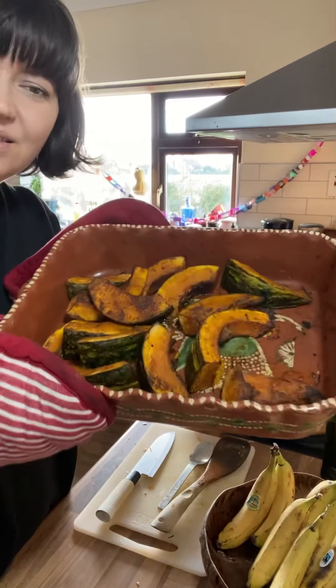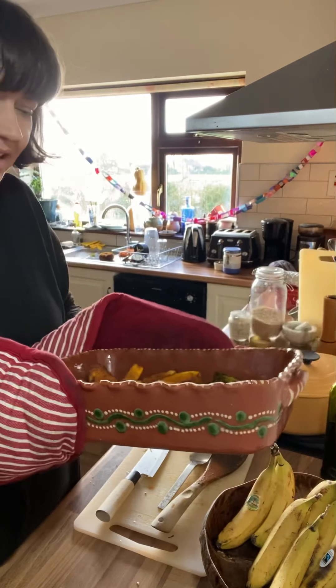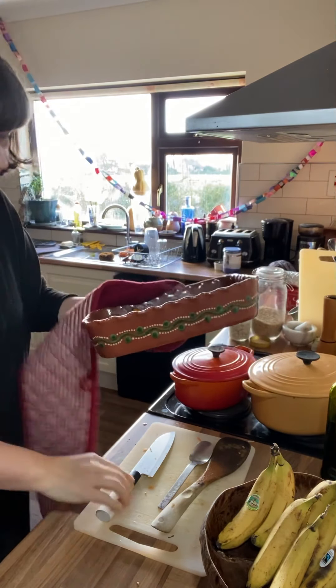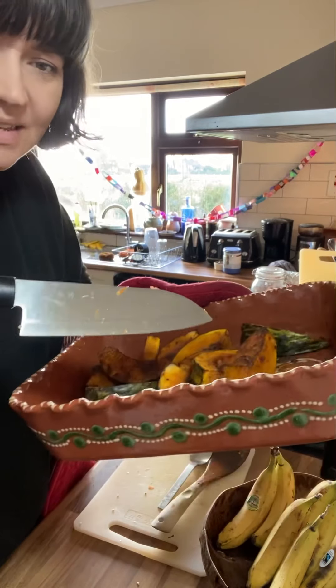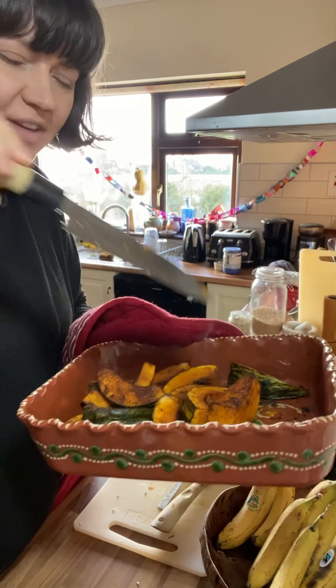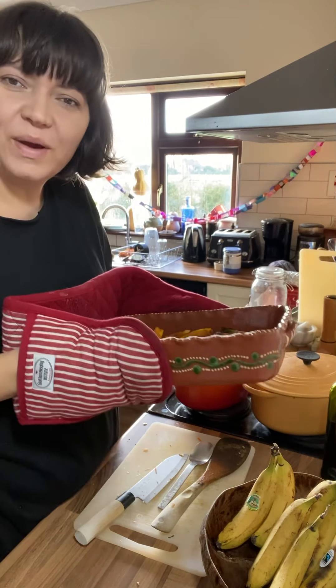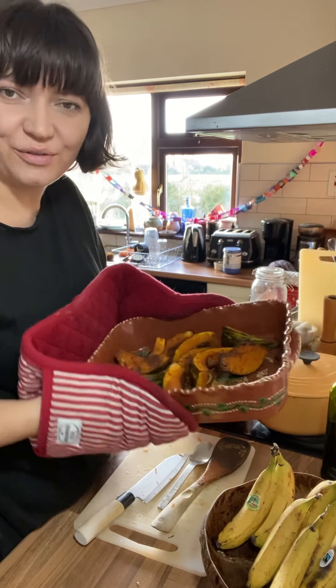The jerk squash has come out of the oven - it's perfectly soft with beautiful caramelized edges. You can test it by poking a little knife in to see if it's cooked all the way through. I'm going to keep that warm while the rice and the stew finish off cooking.